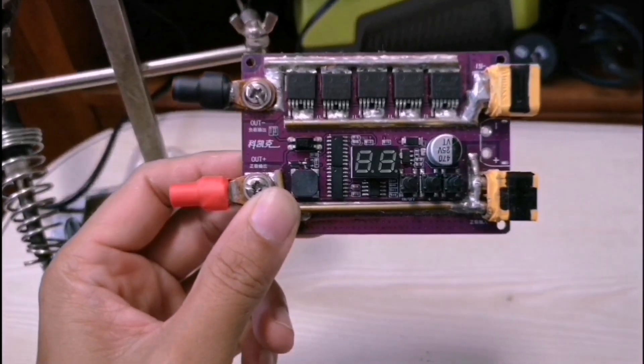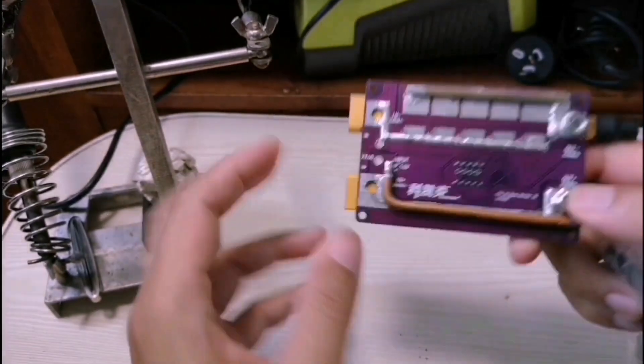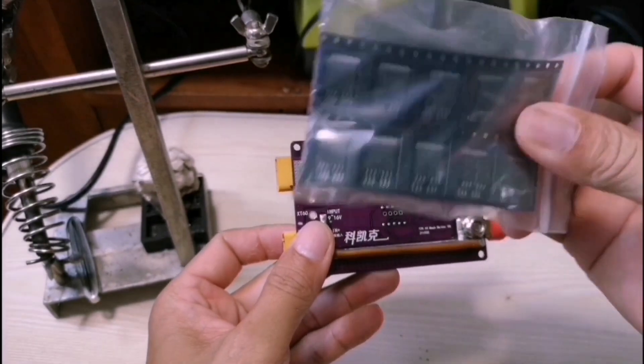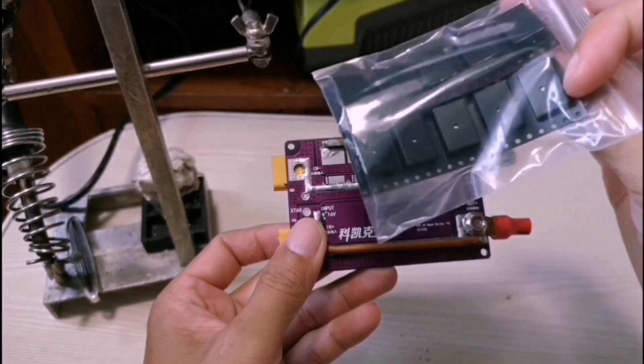This is part two, guys. Installing another five MOSFETs at the back. I received today my order from AliExpress — 10 MOSFETs — so I'm going to install them today.